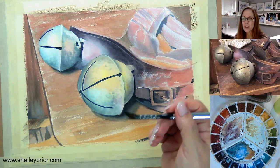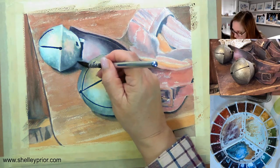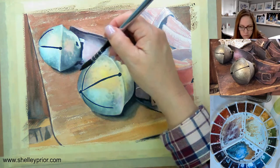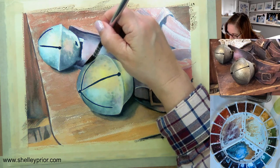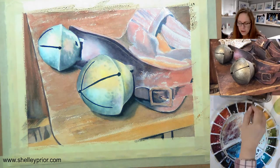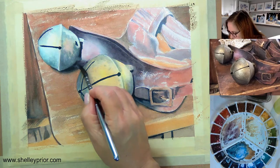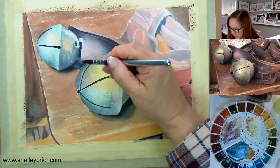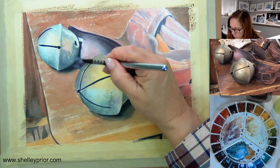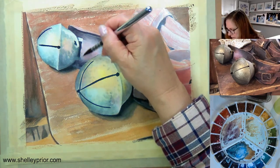I'll just use the dry brush there because that's what I used to create that look before. Here I need to soften it because this is sort of curving a little bit — this strap isn't exactly flat. So I'm going to rinse, blot, and make sure I soften this edge. You get the feeling that it's actually curving like that. So once you start getting some of these darks in here, it really starts to look a little bit more like you want it to. Every stroke I put down, I double-check my reference so that I don't create something odd — lighting can make a big difference as to how you paint something.